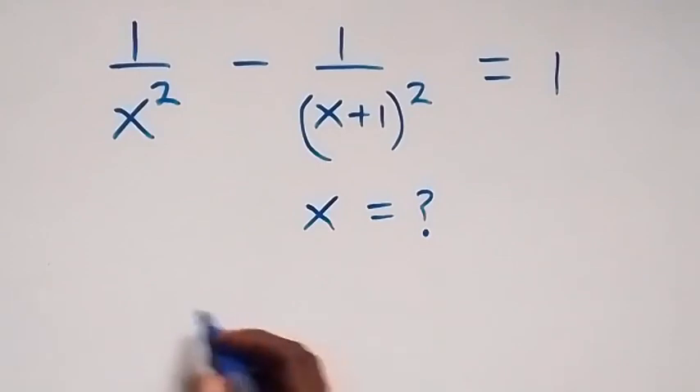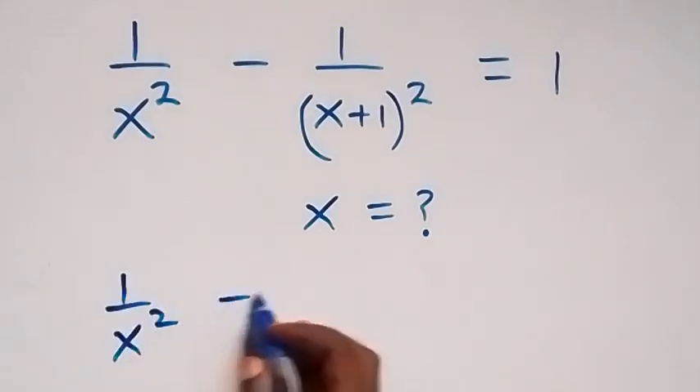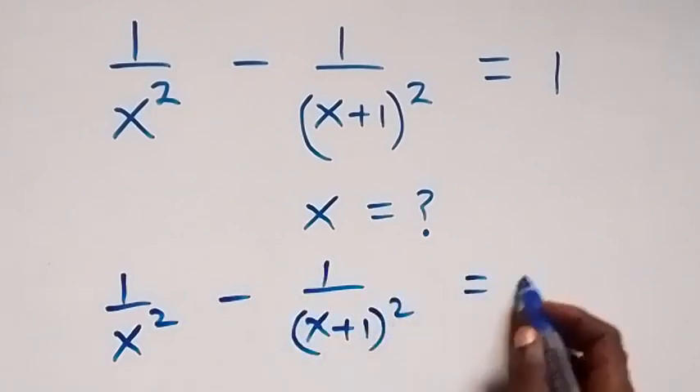Here, from what we are given, which is 1 over x squared minus 1 over x plus 1, all squared equals to 1.